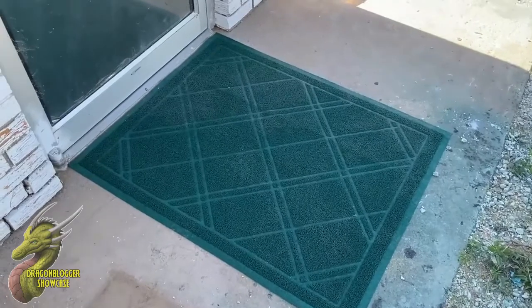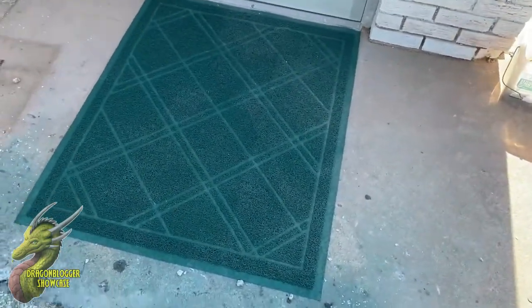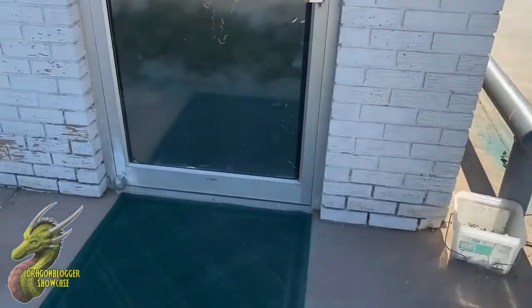You guys can see right there it's got a very nice little grid pattern. I honestly think this looks really nice — we're using it in front of the family's new store that we just opened up, and honestly it just makes for a really nice addition.